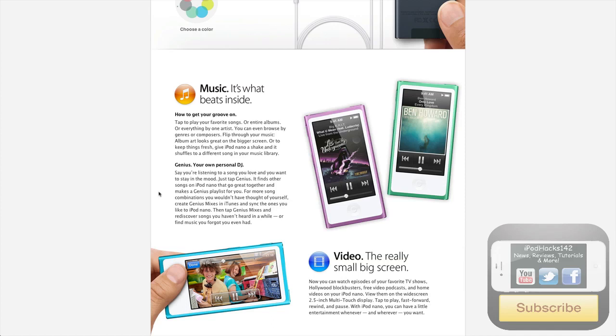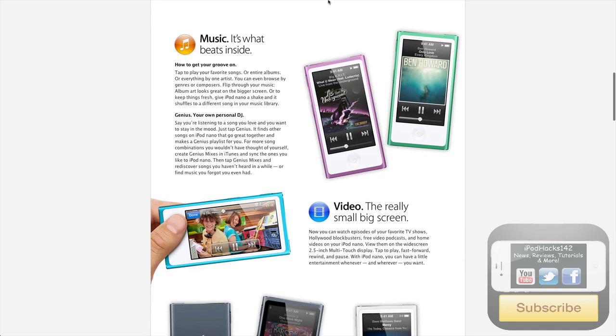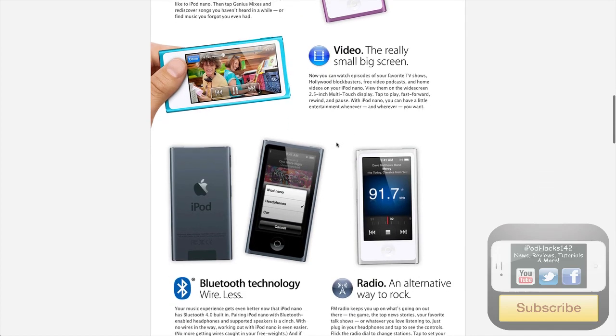Music — you've got the music there, and now it supports video, so you can play videos on it with the widescreen display. That's pretty cool — music and videos. The music interface sort of looks like iOS, iPod Touch, iPhone, stuff like that — that's pretty cool.